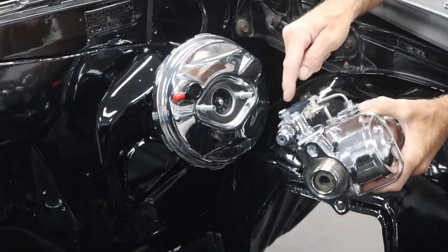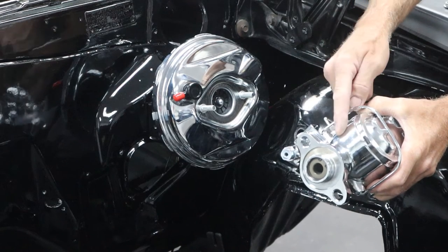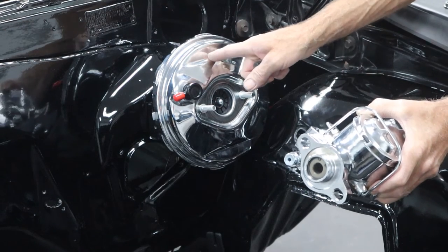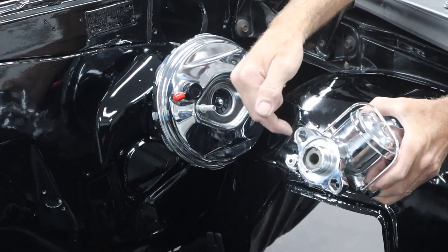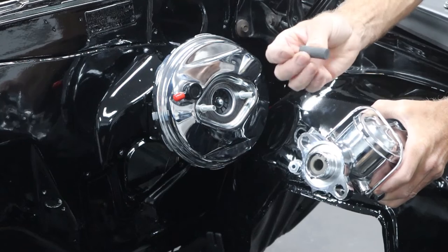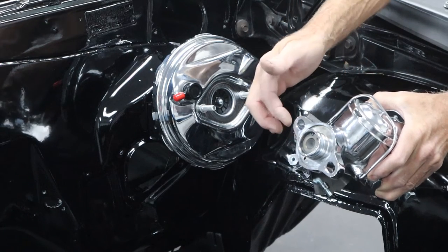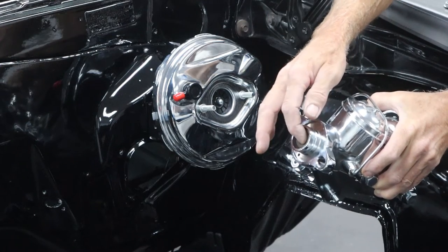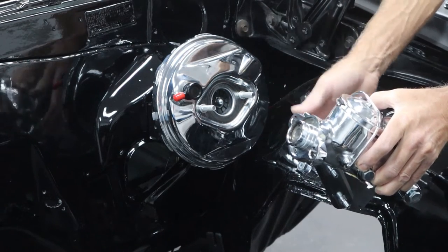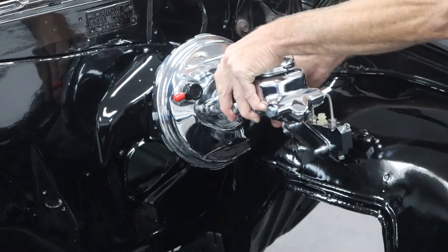I've got the master cylinder here with the proportioning valve, bracket and everything — the tubes are all tightened up and ready to go. This master cylinder is designed for either non-boosted or a boosted car. If you're putting it on a non-boosted car, the rod from the brake pedal is long and goes all the way in to engage the piston. But if you're using a booster, they send this little extension piece along that slides in to extend the rod so it will touch the piston. If you try to put the master cylinder on without that extension in there, the booster rod would not reach and you wouldn't have brakes. So make sure you get that on there, and then we're just going to slide this on.